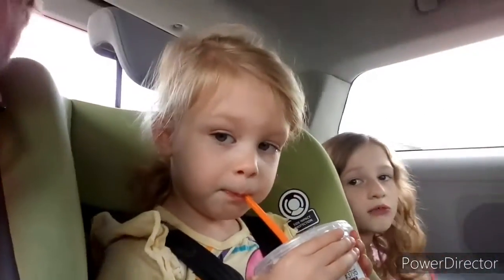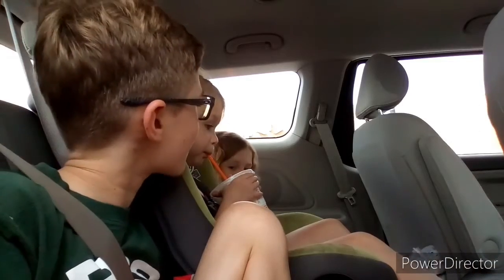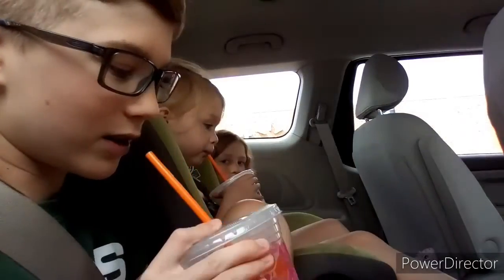Hey guys, so today we're in the car and here's Bubsy and Katie. As you can see I was sleeping like maybe five minutes ago. Anyway today, Charlotte, you got anything to say? You don't? I don't know. We've just been to Dunkin Donuts.